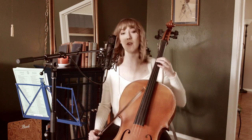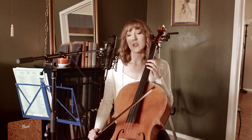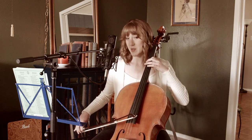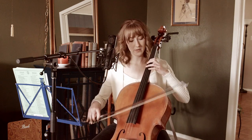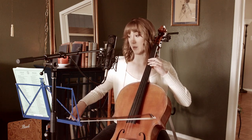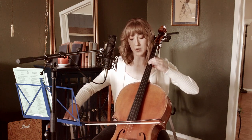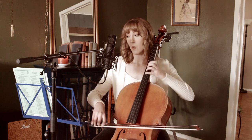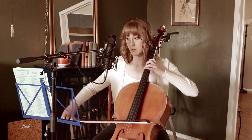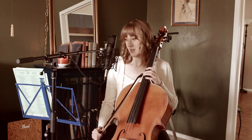The reason I have finger one on B here is because that sets me up for measure 11 and the pickup into measure 11, which is all in this same second position. So one, three, one, three, four, one — down bow, up.